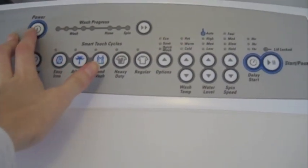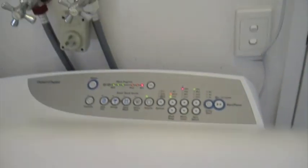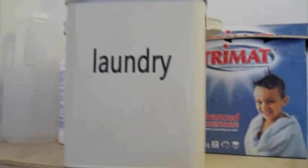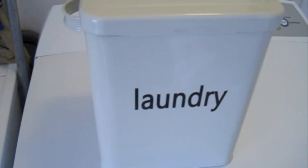Okay, so I've just stopped the spin cycle. I'll go and turn that on again, and now I need to add my washing powder.